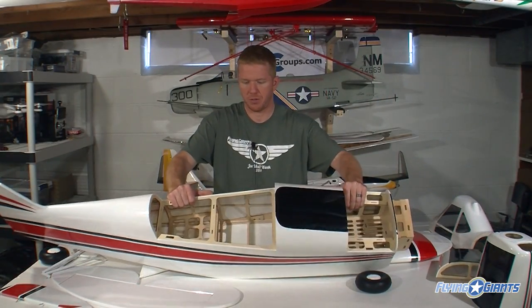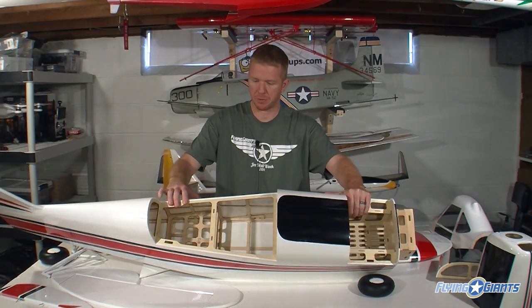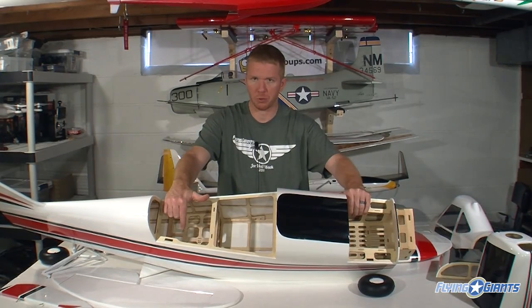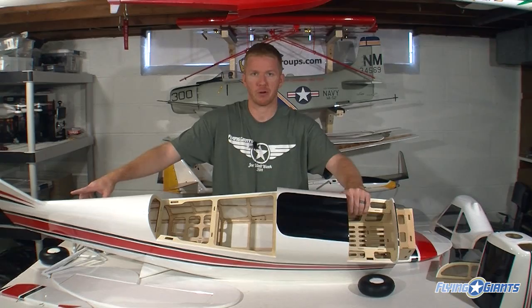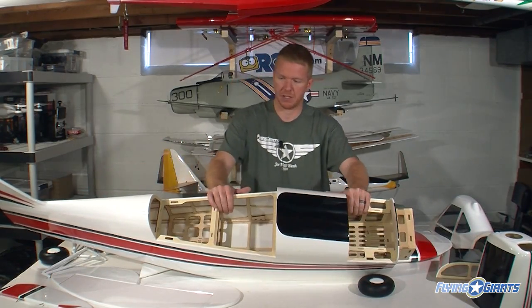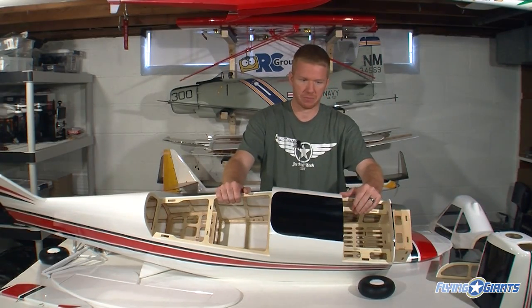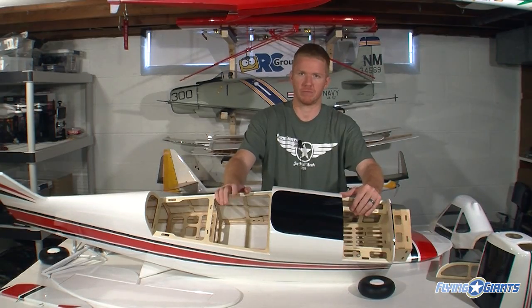Inside the fuselage we have two main bracing areas to place things. If you run a 30cc, there's an area for your pull-pull rudder. If you're running a 50cc, or in our case a 61, you should put your servo out on the back for your rudder — it helps with balance. Up front there's room for the tanks, your ignition, throttle servo, and stuff like that.